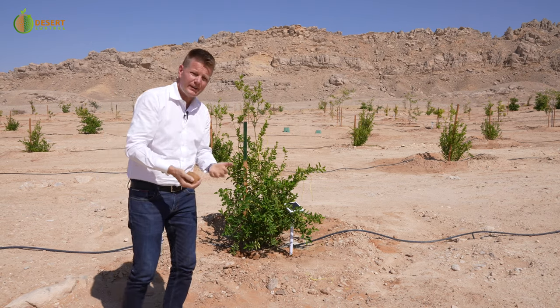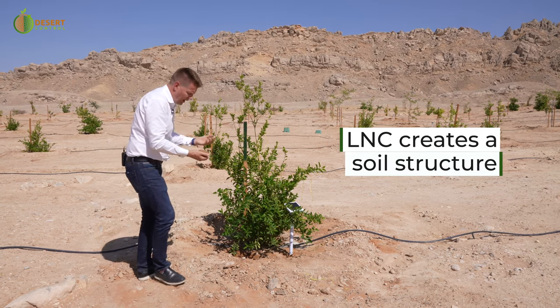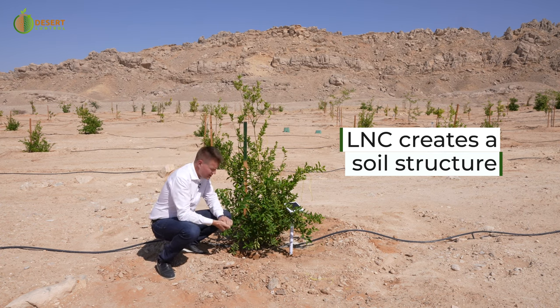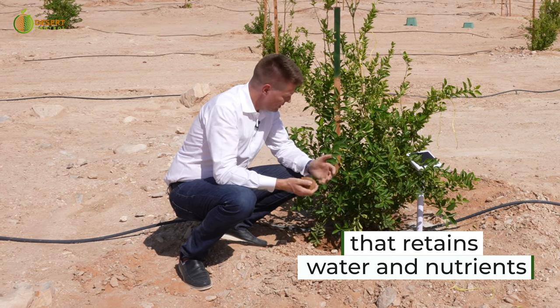This is really the big idea about the liquid natural clay. Applying it to the sandy soils, it's binding together all these tiny sand particles and forming a soil structure that retains water and nutrients just like a sponge.